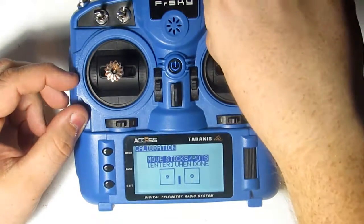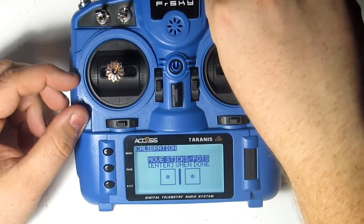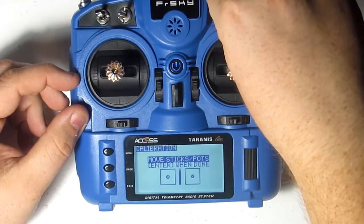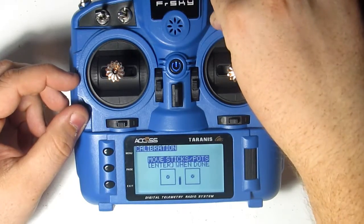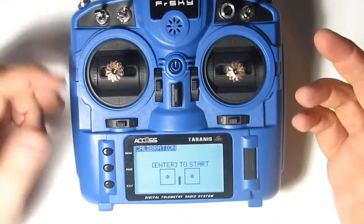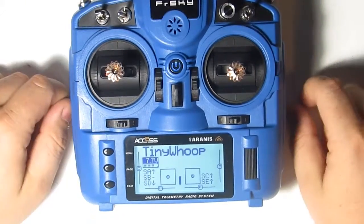Also remember your potentiometer — every time you do a stick calibration it resets your potentiometer, so you have to redo it even if it was correct before.